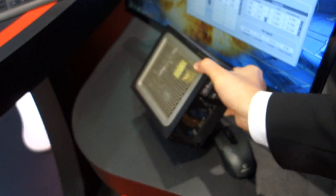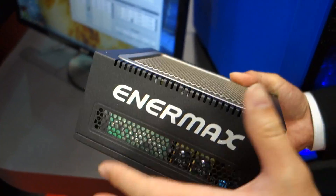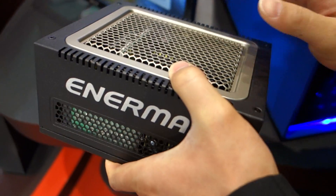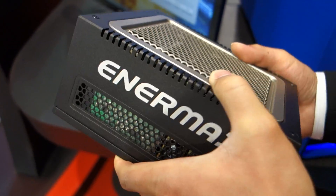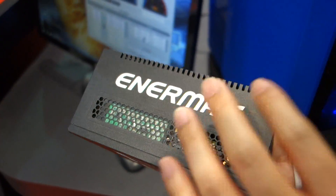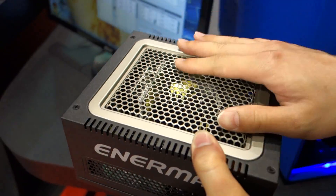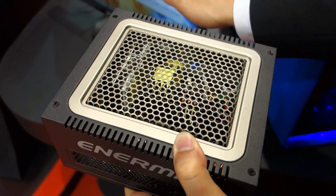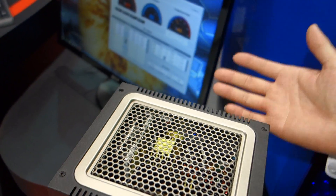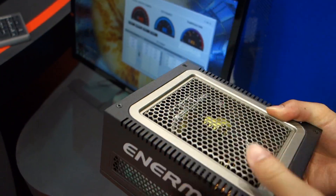On top of that, we also sent this power supply to a sophisticated testing lab. They were actually able to run this particular power supply at 50 degrees C. So this power supply is capable of handling all tests even when running at 50 degrees C. But we only market it for 40 degrees C — we just want users to have peace of mind knowing they won't have any problem with this power supply.